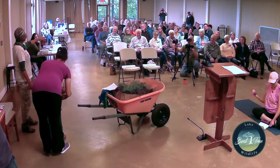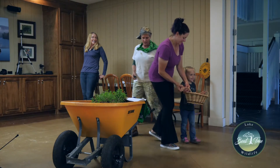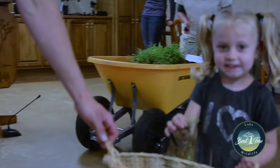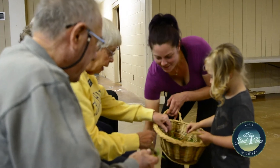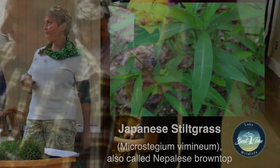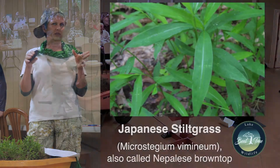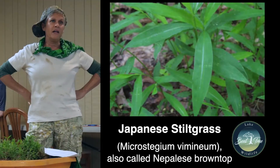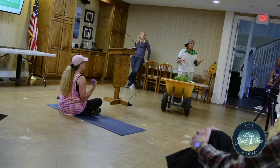Can you pass that around to these fine folks, Avie? Now y'all keep it all for yourselves — let the people in the back get some. She's going to let you touch it and feel it and smell it and see what it looks like. Here's what you're looking for when you're looking for stiltgrass out in the wild: it has leaves about two to four inches long and they're pointy at both ends. It has a little silvery kind of line right down the middle.